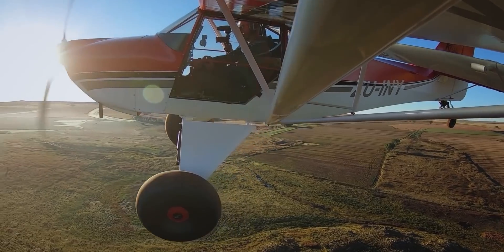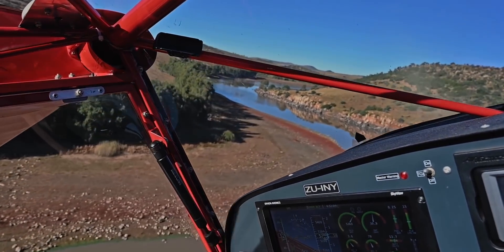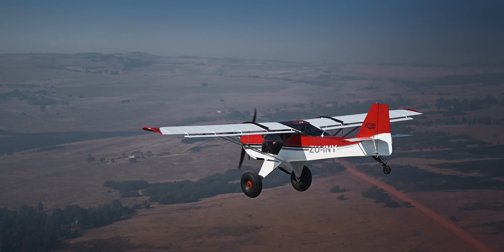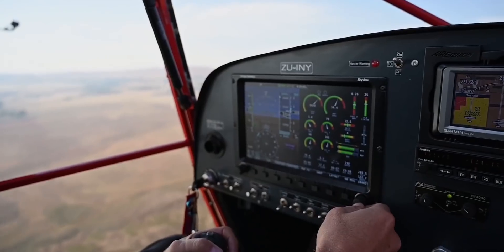Before we begin, why would anybody put 165 horsepower in a kit? Let me tell you. It all started back in April 2019 when we started exploring the back country of South Africa and quickly realized that we need more power. There's no use being able to land in 40 meters if you can't take off in 40 meters. Density altitude is everything in South Africa, especially in summer, where field elevations of around 5000 feet can quickly become 8000 feet density altitude or above.